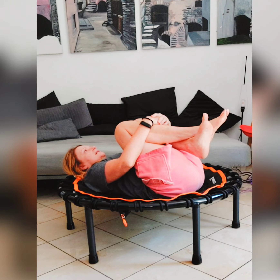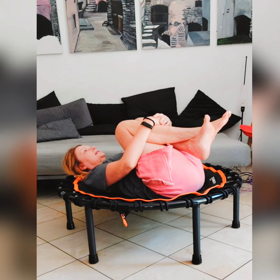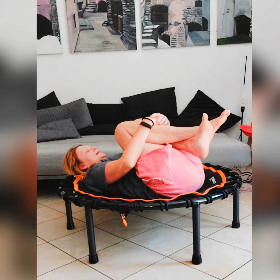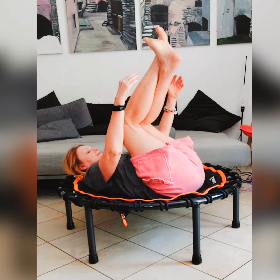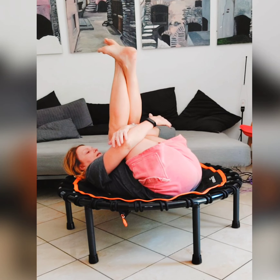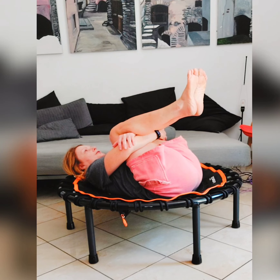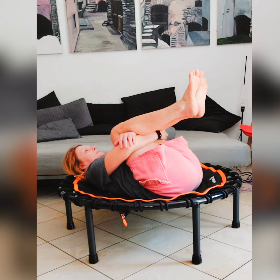Just breathe, relax, and release the lumbar spine a little bit. Make sure your shoulders are relaxed. Then we're going to embrace our thighs underneath the shins like this and just feel a stronger push on the diaphragm and on the belly. Continue breathing slowly and deeply, trying to extend the belly.